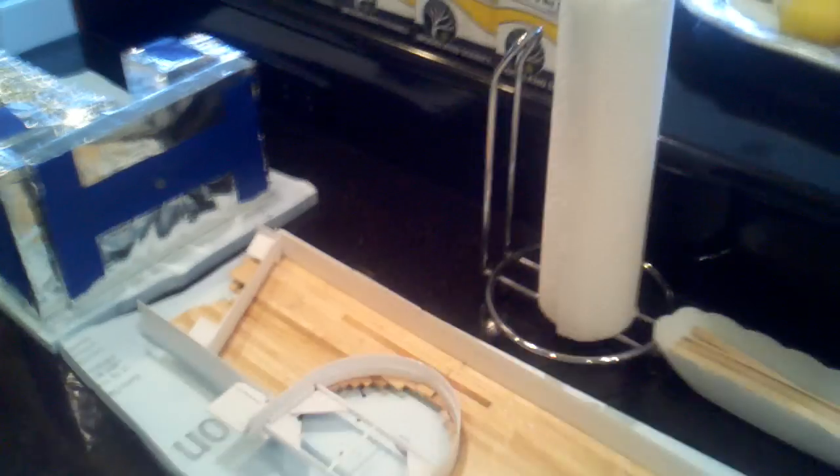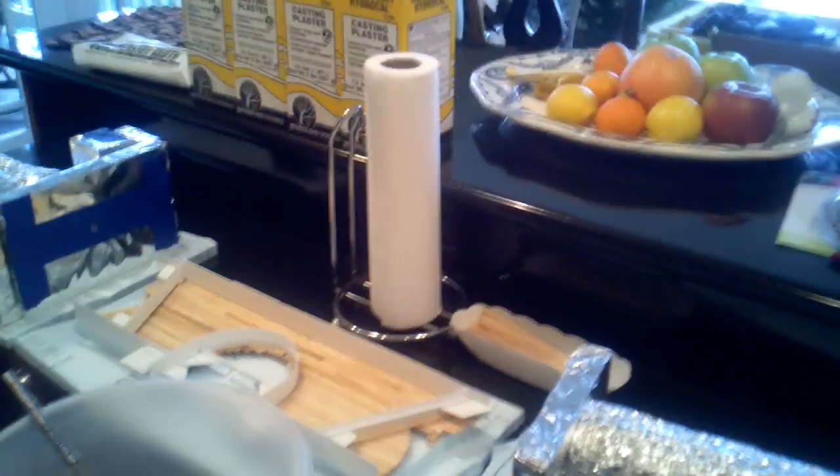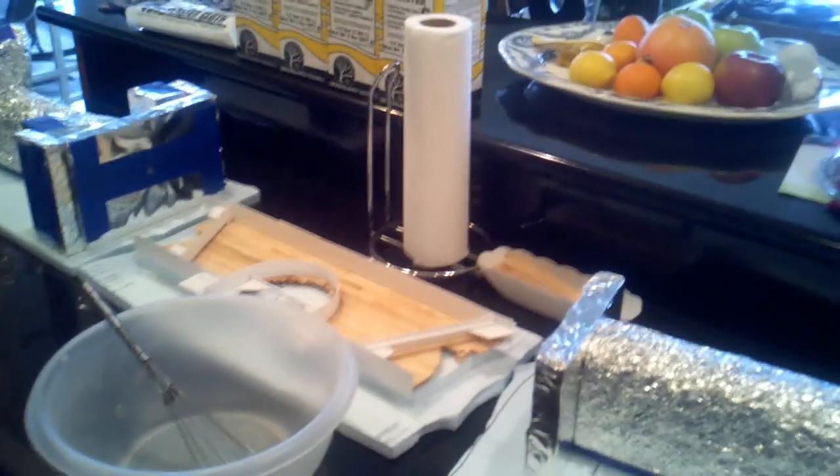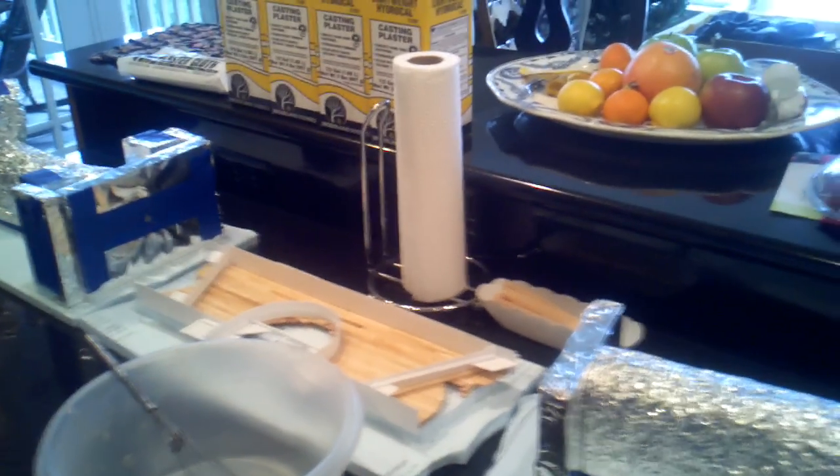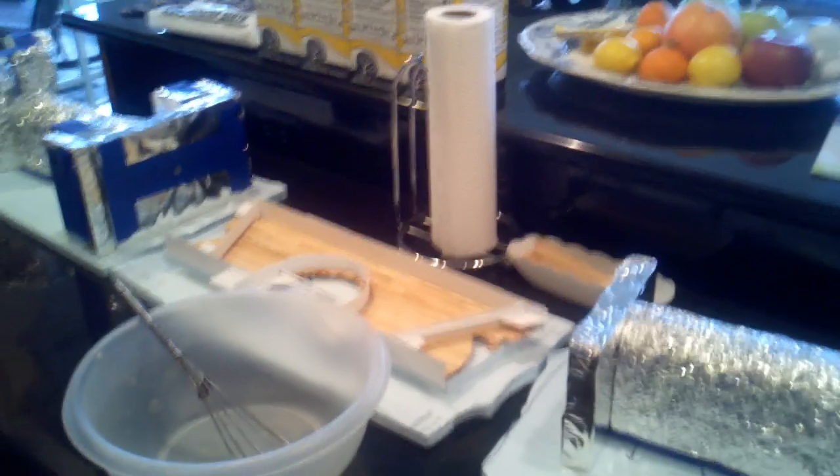Having stir sticks really helps smooth things out, and obviously paper towels to keep the mess to a minimum. I think I've got half an hour, maybe 45 minutes before she gets back home — so anyways, here we go.